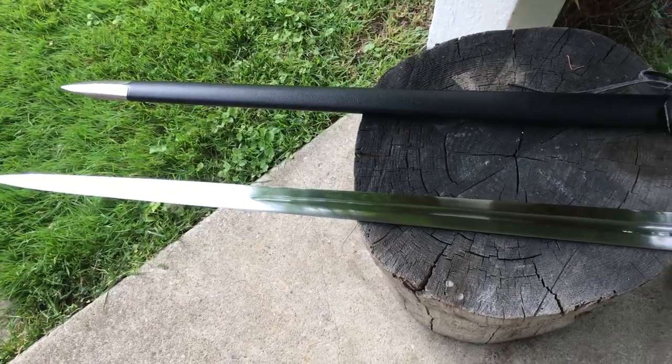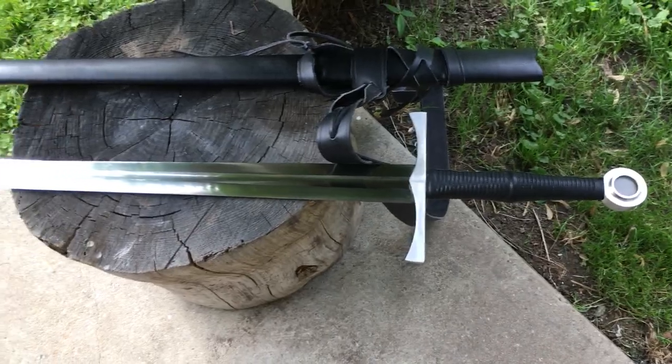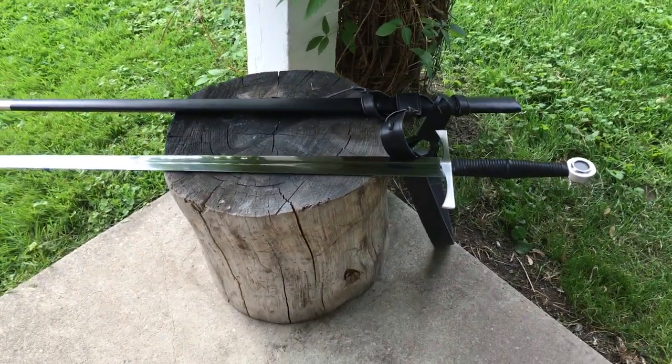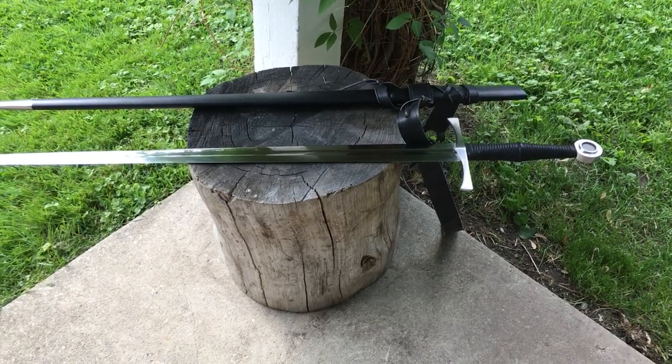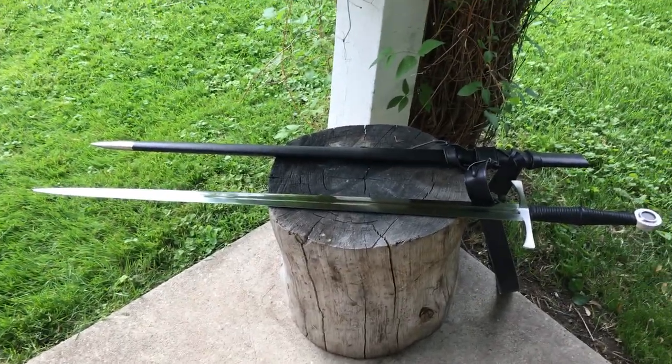And with that, we have Ronin's Redemption. It gets my slash of approval for sure. If you're looking for a European sword but don't want to cough up the cash for an Albion or a Lockwood, this is definitely a quality affordable alternative. Have a good one.